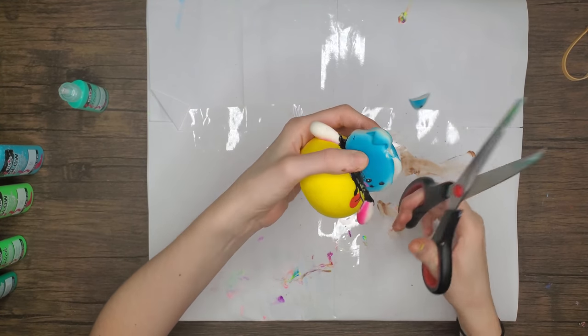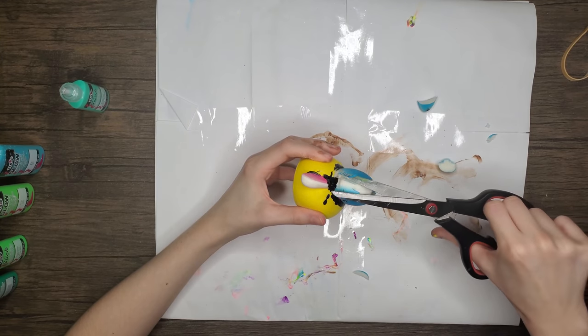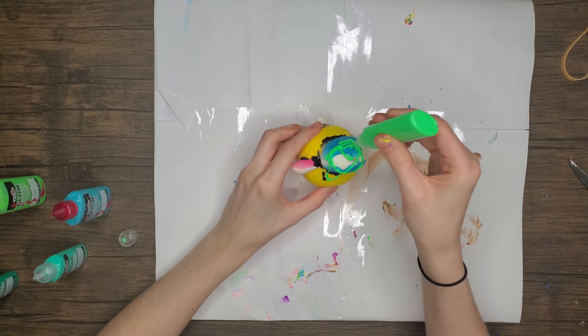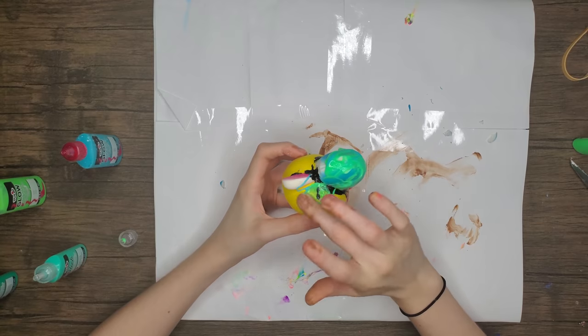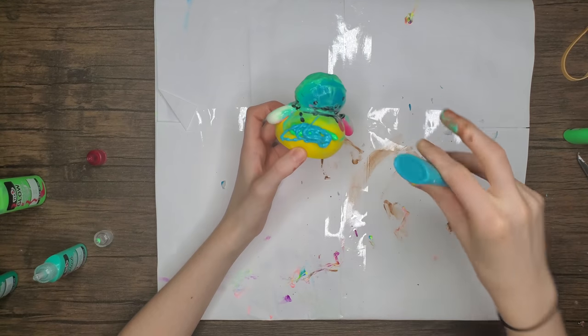Now I'm cutting off its ears — that looks painful but we're doing it. I don't know if you can tell what he is yet — I feel like you probably can't. But now we've gone green, so I'll just give it away: it's a turtle. It's gonna be a sea turtle.